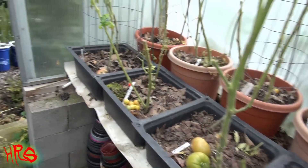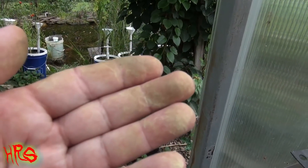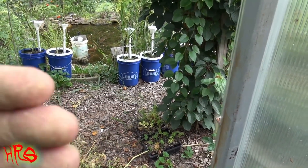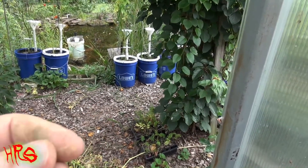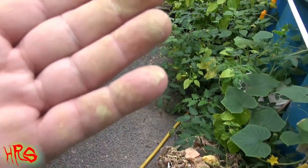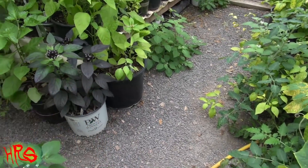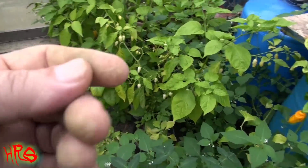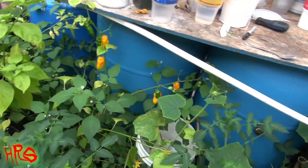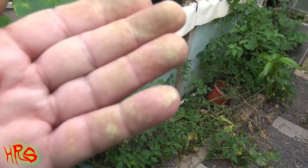Once tomato tar is in your clothes it literally stains anything other than black — on black you won't notice it, but anything else you're going to see the stain. It's also very difficult to get off your hands. What I'm going to show you in this video is how to actually remove it from your hands, and I also want to show you what happens when you put this green stuff into water.